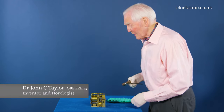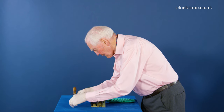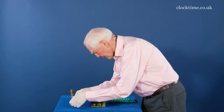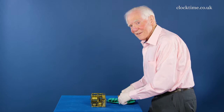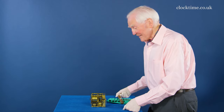Now I've got the movement out, I can give it a little wind. And it's ticking. 350 years old at least, and it's ticking.